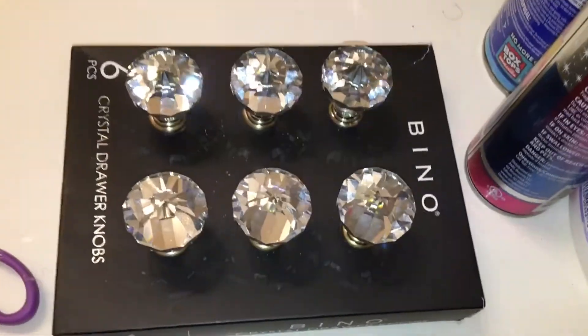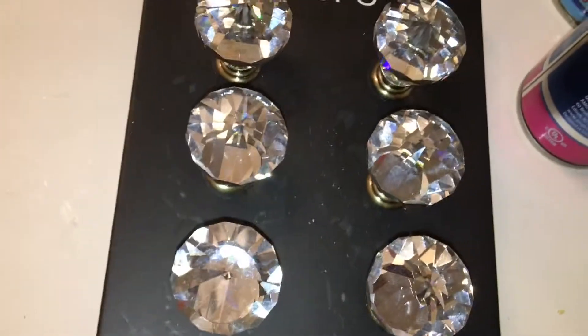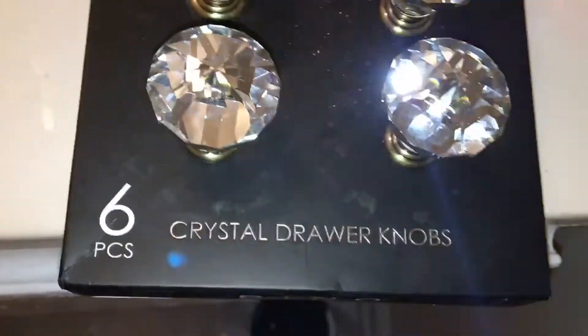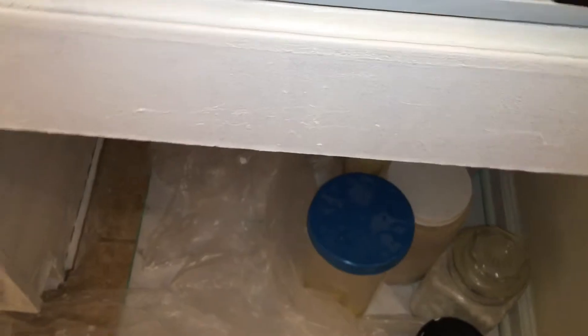We are going to do these fabulous cabinet knobs. I am going to probably put one there and two down there. Alright, I will be back.